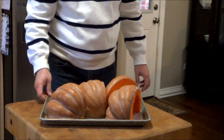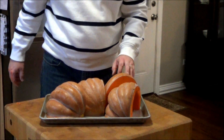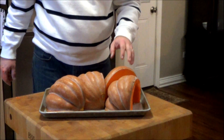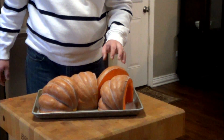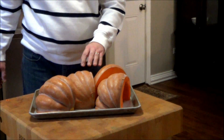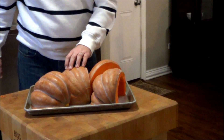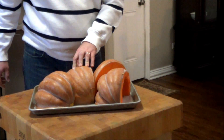We'll let it roast in the oven. This pumpkin here will probably take 45 minutes to an hour to cook. I'm going to set the oven at 350 degrees Fahrenheit and we'll test it when it's nice and soft — it'll be ready. I'm guessing probably about an hour. It may depend on the size of your pumpkin and also what altitude you're at. The higher the altitude, the longer it will take. Once it's nice and tender, we'll pull it out and go on to the next step.